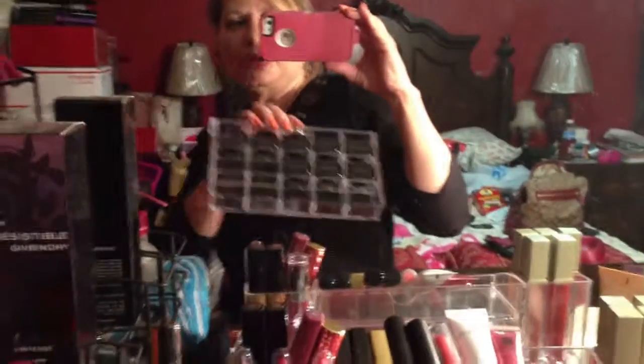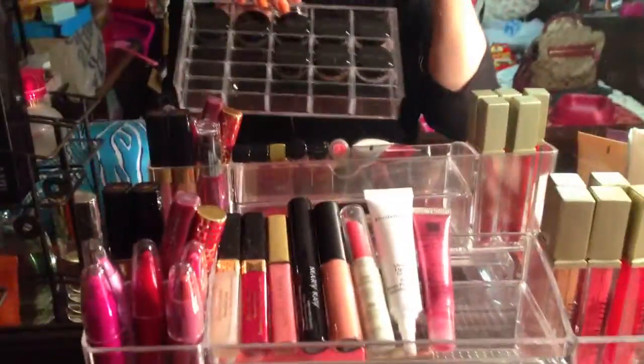It's me Rachelle. Tonight I'm going to show you my new Mary Kay eyeshadow collection and the new container that I bought just for this.